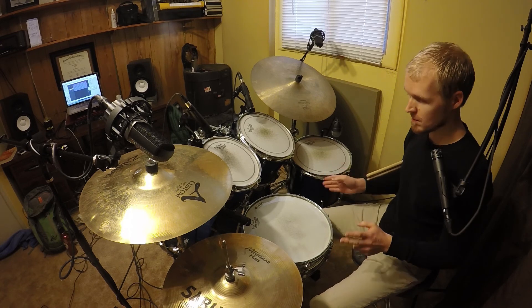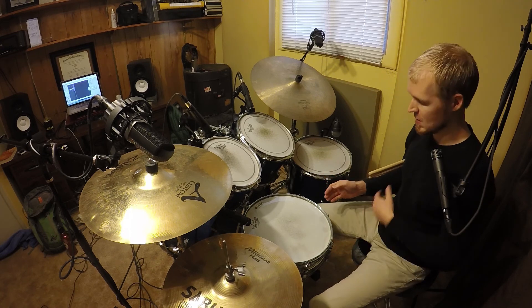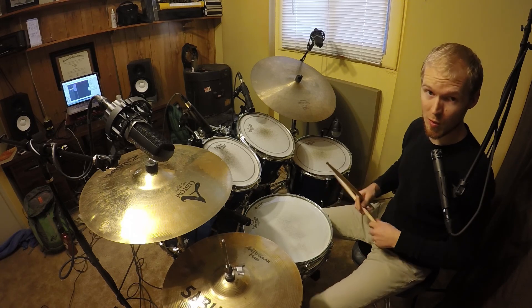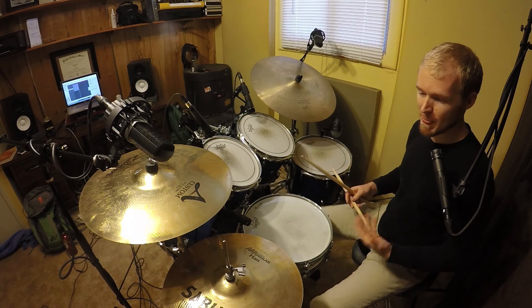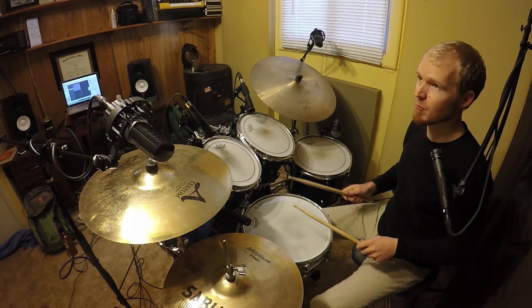You can basically just start a drum solo with this and slowly layer in ideas with your hands over the top. So let's start really simple.